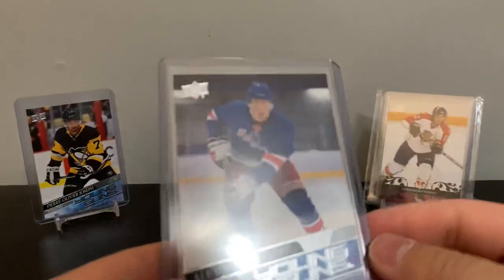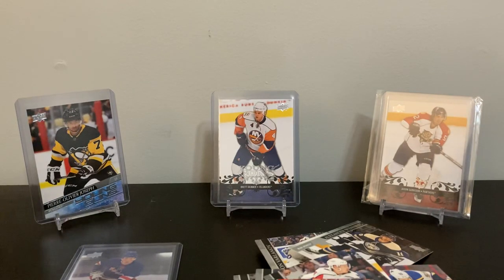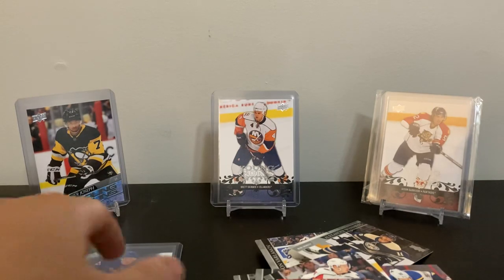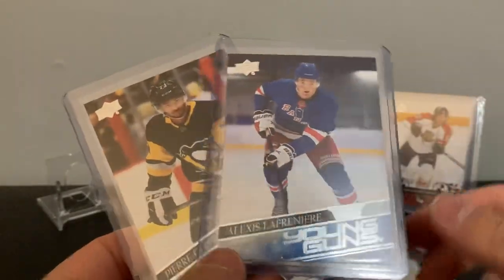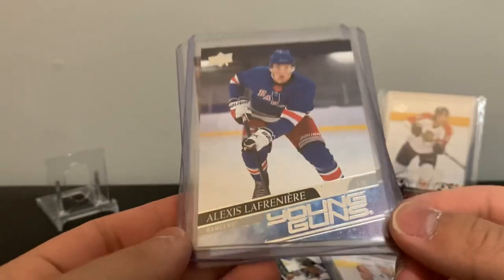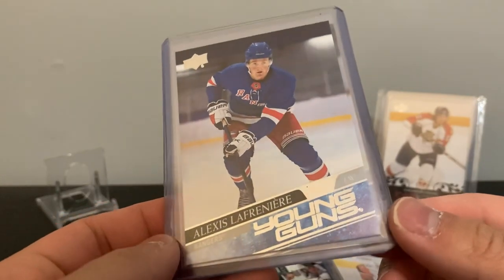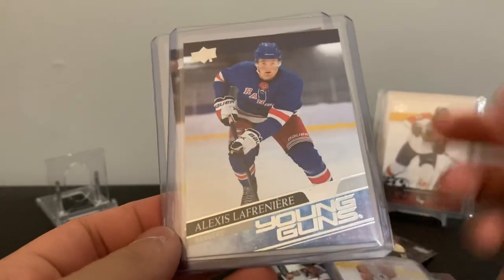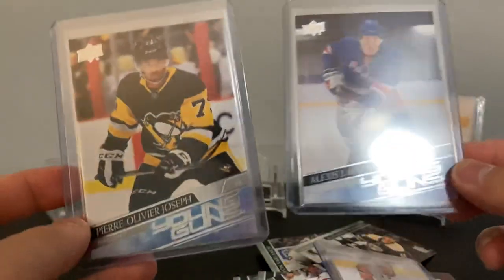Out of about 20 loose packs from Shoppers, we got three young guns: Pierre-Olivier Joseph, Brett Skinner, and Alexis Lafrenière. Nothing crazy out of MVP, but the Laffy makes up for it. Last week's Trilogy box was pretty good too — my luck is getting better. Hopefully Trilogy isn't delayed again and I'll definitely be getting at least a box. Stay tuned and see you guys next time!